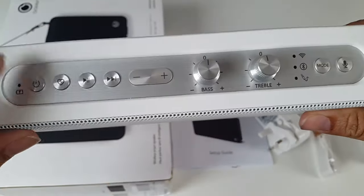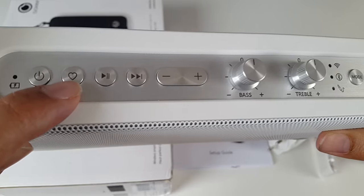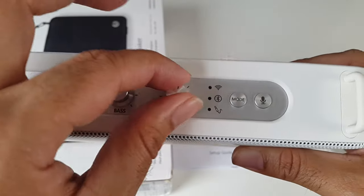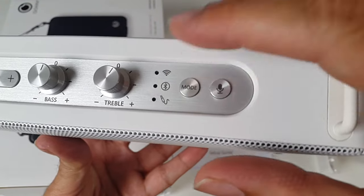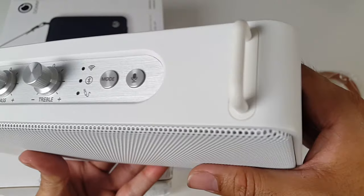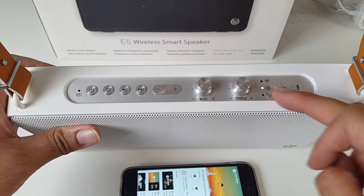On the top you've got an aluminium piece — all the buttons and knobs are aluminium. Starting from one end, there's the power button, what looks like a heart icon which I'm assuming is favorites, then play/pause and skip. You've got a volume control, and separate knobs for bass and treble, which I really like. There are also mode indicators showing which mode you're connected to, and a mic button — so I'm assuming this has a built-in mic for answering phone calls.